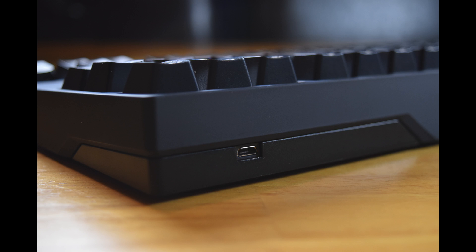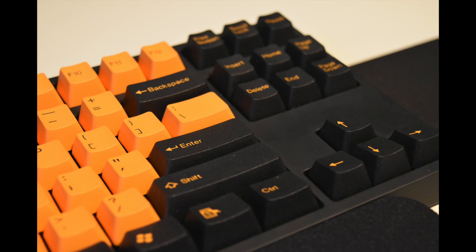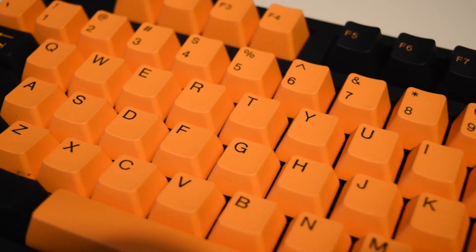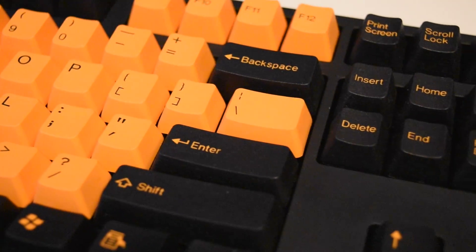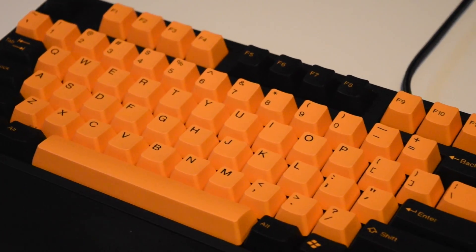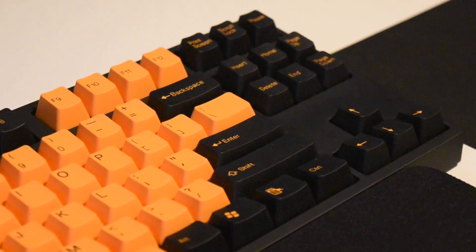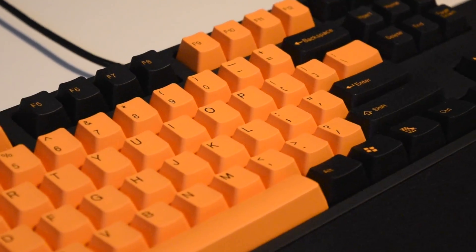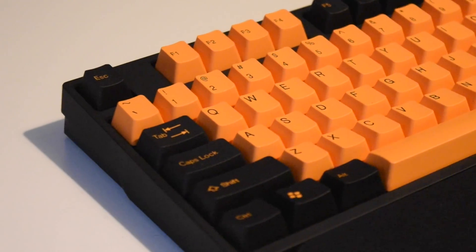The included keycap puller indicates you can remove the keycaps, but for a Topre board this is quite unusual as Topre stems don't have a great range of available customization. But this keyboard includes Cherry MX stems on its keys, meaning you can install any keycap set compatible with Cherry MX keys directly onto this with no modifications whatsoever. Here you can see the Novatouch with aftermarket keycaps installed. Generally aftermarket keycaps are a bit thicker, more durable, and feel a bit nicer — though the ones included are really good as standard.